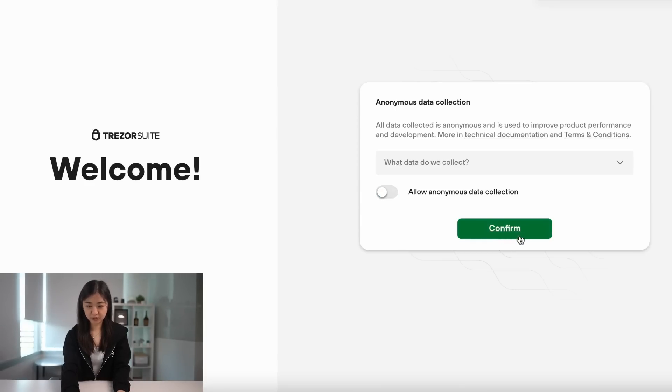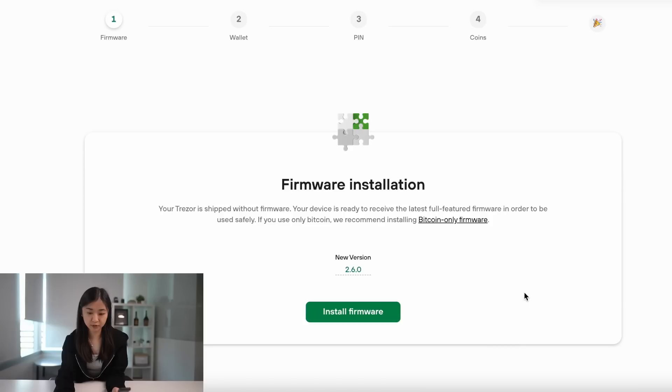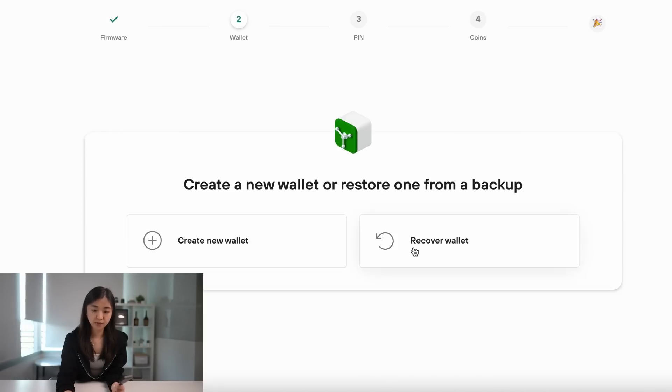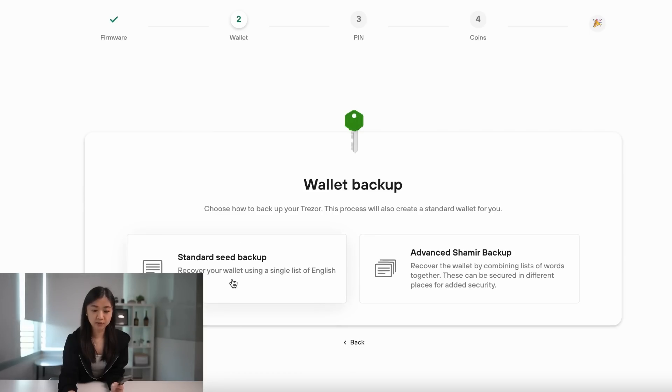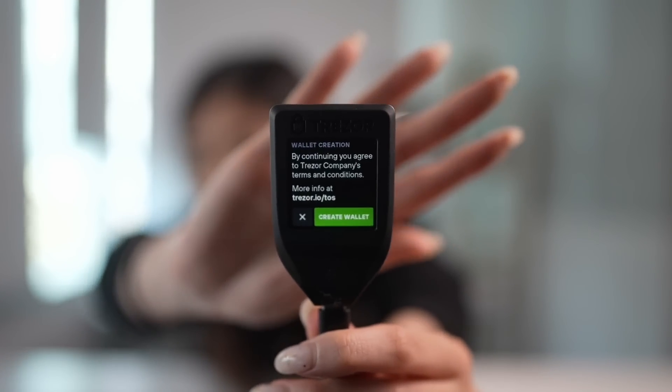After downloading Trezor Suite, we can now start setting up our Trezor. Remove the hologram seal and plug it into your computer. We don't have to allow data collection from Trezor — press confirm. Our hologram was intact and untampered, and we bought our Trezor from the official site, so just set up Trezor and update to the latest firmware version. You can recover a wallet by inputting your seed phrase, but today we're going to create a new wallet and go with standard seed backup. The Trezor is touchscreen — press create wallet on the screen.